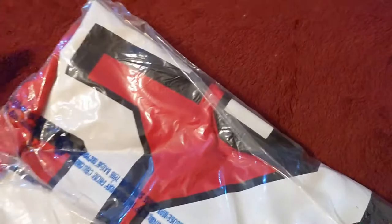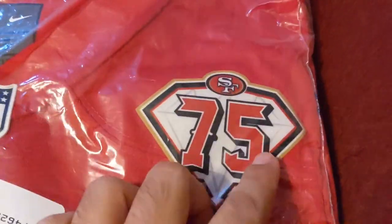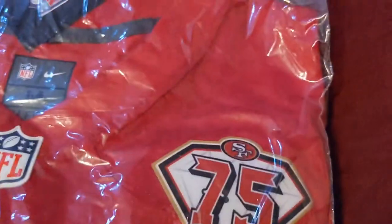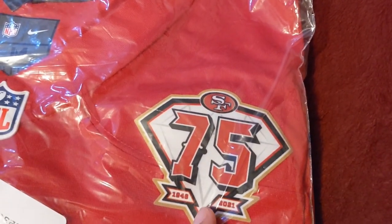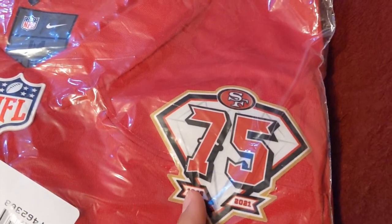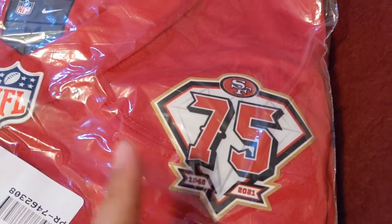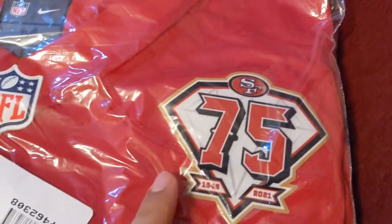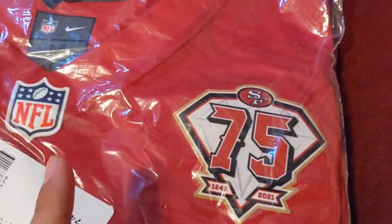Same thing as the Fred Warner jersey — I heard they said this patch is supposed to be stitched on, but it turned out on both of mine they came out screen printed. I don't know, because for sure the limited one should have the stitched patch. This is a game jersey, so I guess it doesn't really matter to me if there's a stitched patch on there, but it'd be dope if there was.